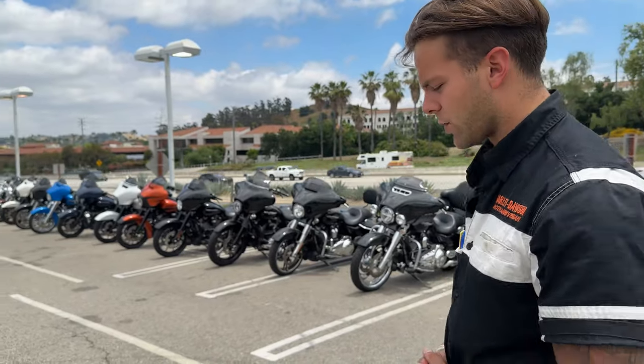No traction control on this one. The only Softail models with traction control are the Lowrider models — that's where they started implementing it. Hopefully soon they'll begin adding it to other models as well.